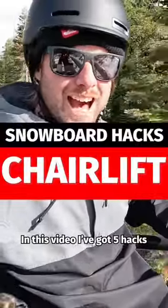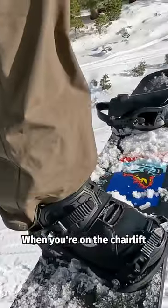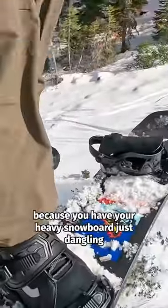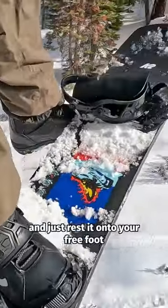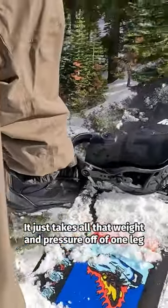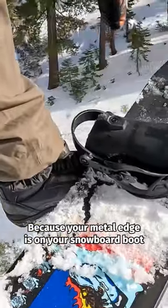In this video I've got five hacks that will make your day of snowboarding much better. When you're on the chairlift, there's quite a lot of strain put onto your leg because you have your heavy snowboard just dangling. A simple hack is to take your board and just rest it onto your free foot — it just takes all that weight and pressure off of one leg and divides it among two.